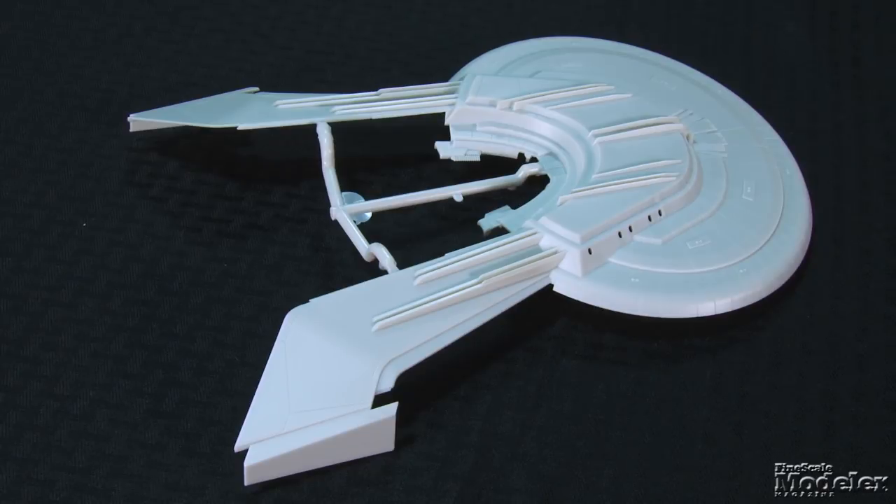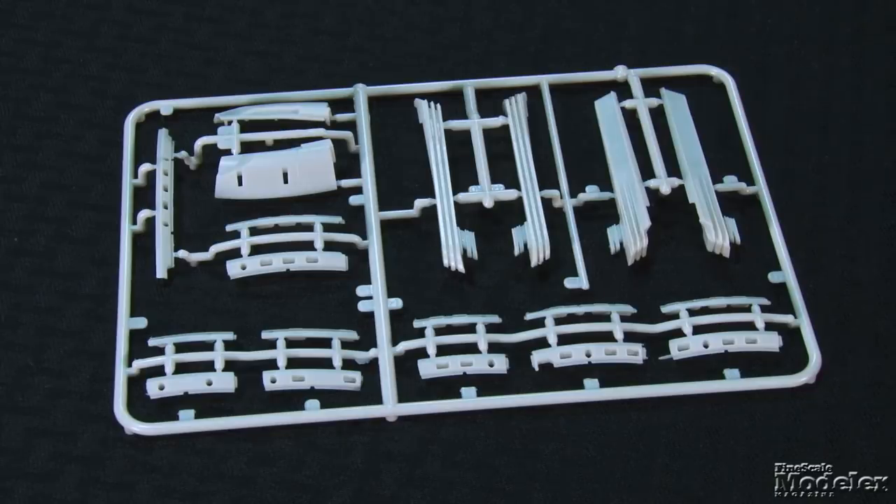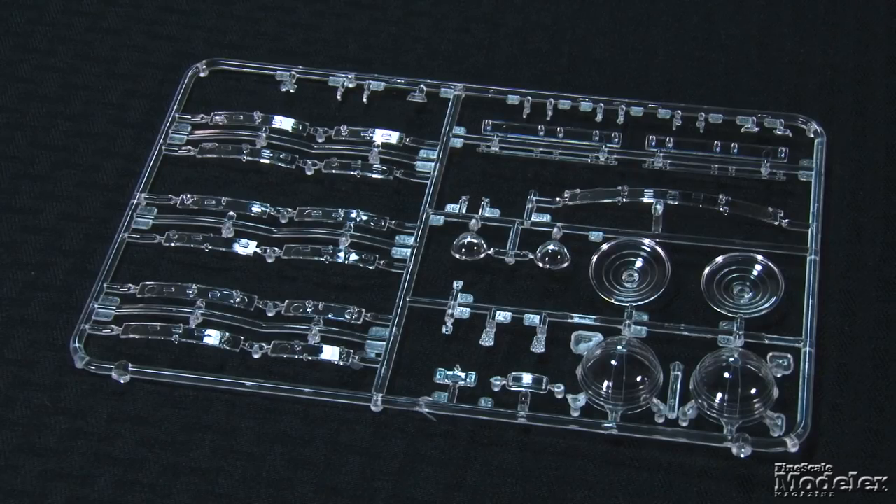Surface detail is good here too, and the detail on the upper halves of the pylons mirrors the lower sections. A strip of windows fills the space between the hull halves, comprising multiple sections with deeply recessed openings filled from behind by strips of clear plastic inserts. Masking them will be a challenge, but pre-painting the external strip and taping off the ring to paint the rest of the ship might be the ticket. Clear plastic also provides the main bridge window, lights, impulse engines, and both the Bussard collectors and rear caps for the warp nacelles.